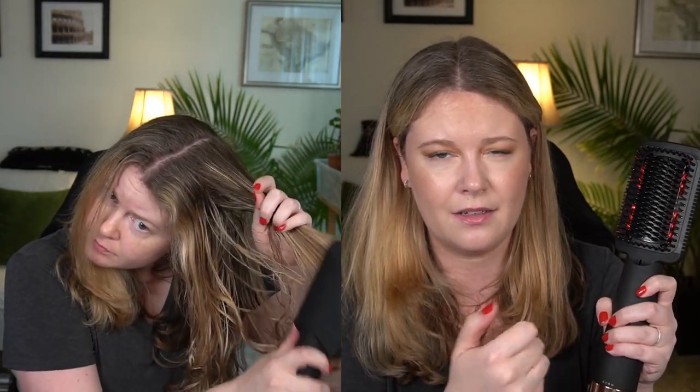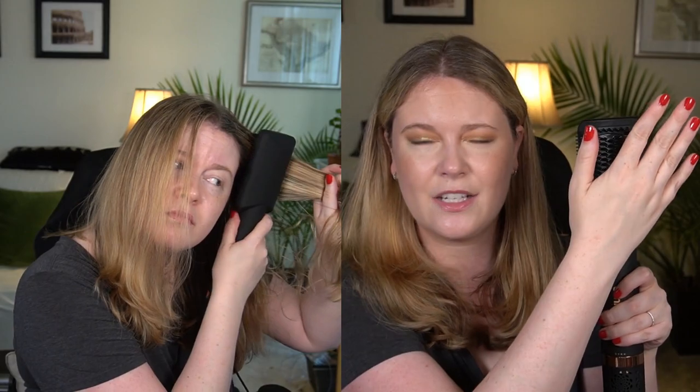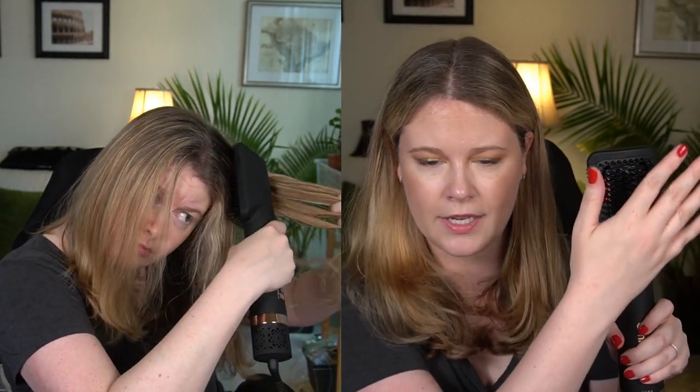Let me plug this in and demonstrate. The first setting is air only — there is a subtle click or lock into place. You can see it still has heat coming out and the red lights are on, so there is warmth even on the air-only setting. Using my infrared heat gun, I'm reading about 112 to 115 degrees Fahrenheit.